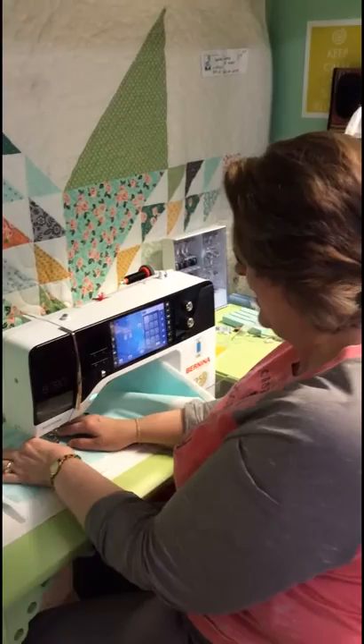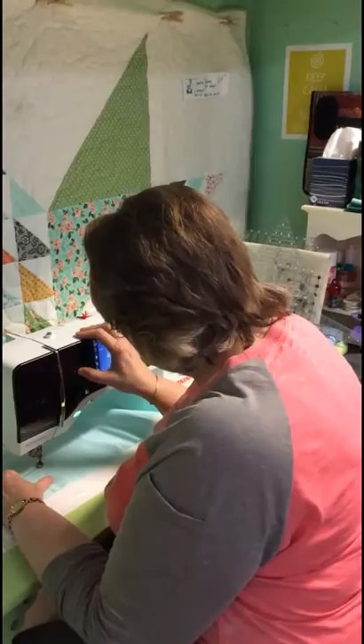Hi guys, this is Lisa at Quilting in the Valley and I'm going to do some clamshells today. This is part of our little video series on how to use the Westerly Sampler Set Ruler, so we're going to do the clamshells.